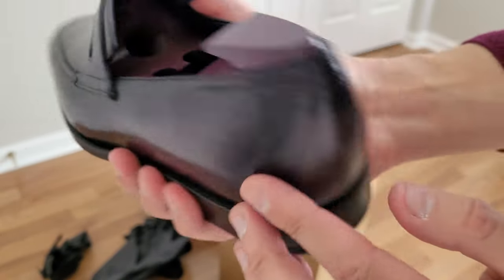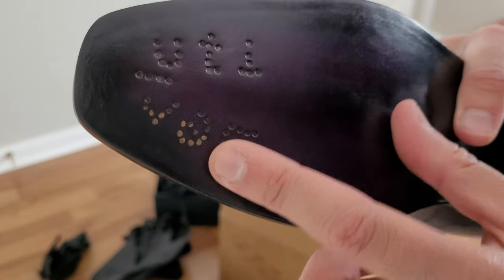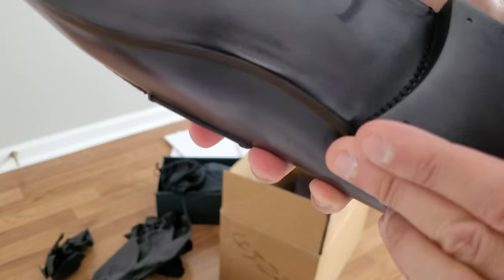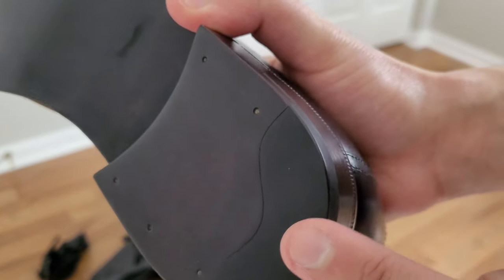It's not one piece — there's a back piece and a bottom section. I think I made a mistake in my last Berluti unboxing: I thought these were just holes, but they're actually nails that spell out 'Berluti.' The construction is leather here, leather here, and then rubber here.